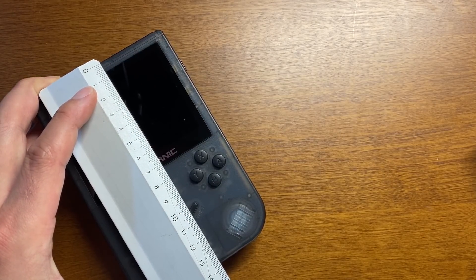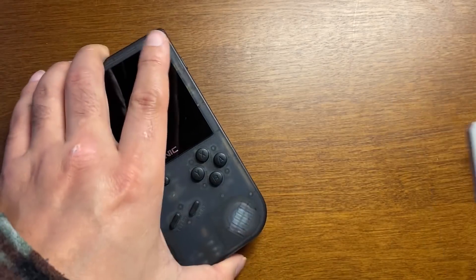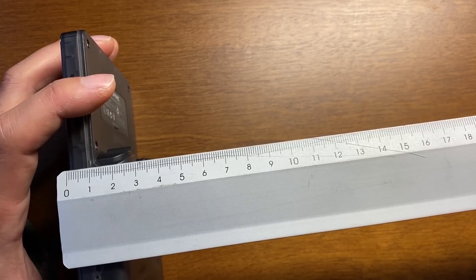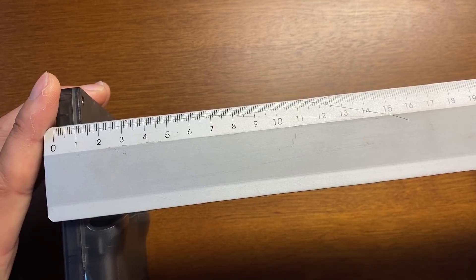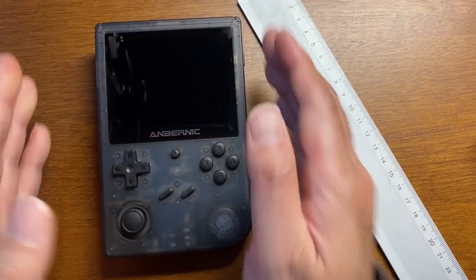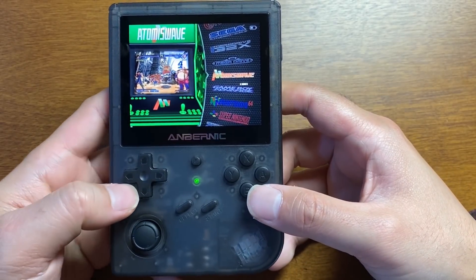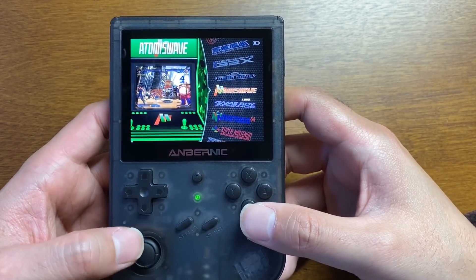縦13.7センチくらいで、厚みは一番分厚いところがボタンの2.5センチくらい、一番薄いところが1.1センチくらいですね。測ってみると見た目よりも意外に数字的にはコンパクトな数字ですね。エミュレーターテストは今度やっていきますが、まず十字キーとアナログスティックに不具合等がないか今回見ておこうと思います。